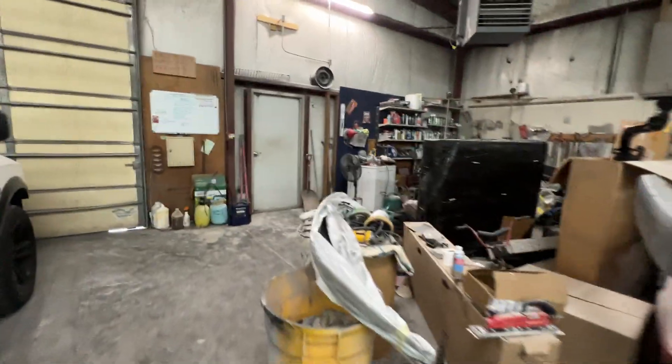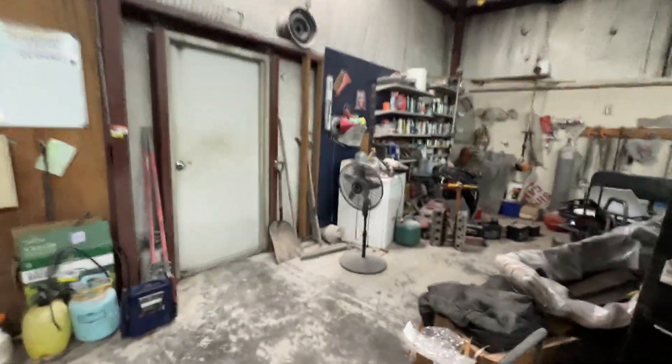Thank Daddy — he's over here cleaning the paint booth out, putting new filters in it, getting it ready to paint with.